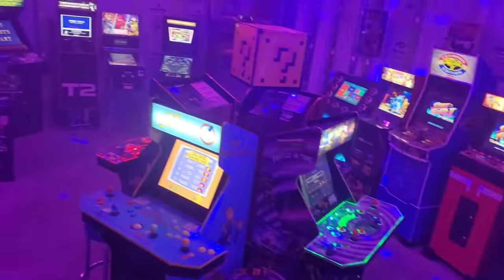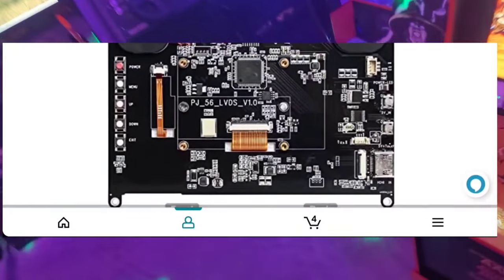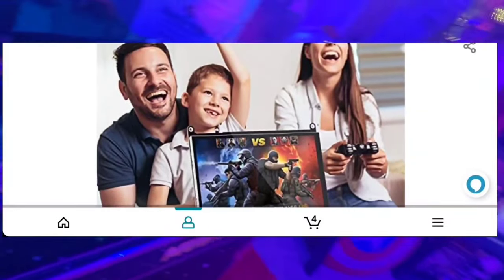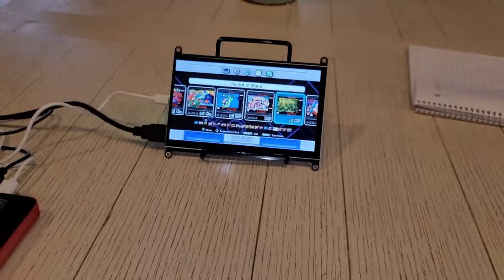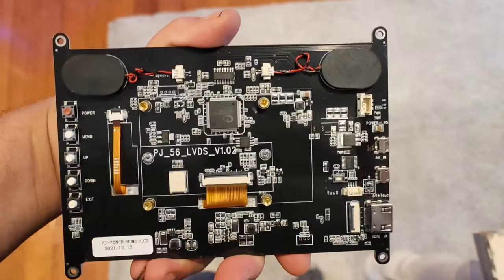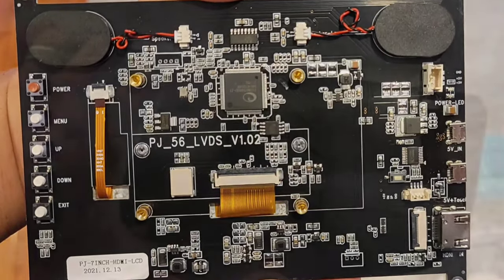I thought it was good but I needed something a little better, so I looked online and found this seven inch screen right here. It's already got speakers on the back, and I like how it has four little mounting holes so I can mount it to something. That made me think, yep, I need this. Ordered it for the low price of just 60 dollars. Tested it out hooked up to my power bank with the SNES mini — just like the other one, it worked pretty good, not using too much power.